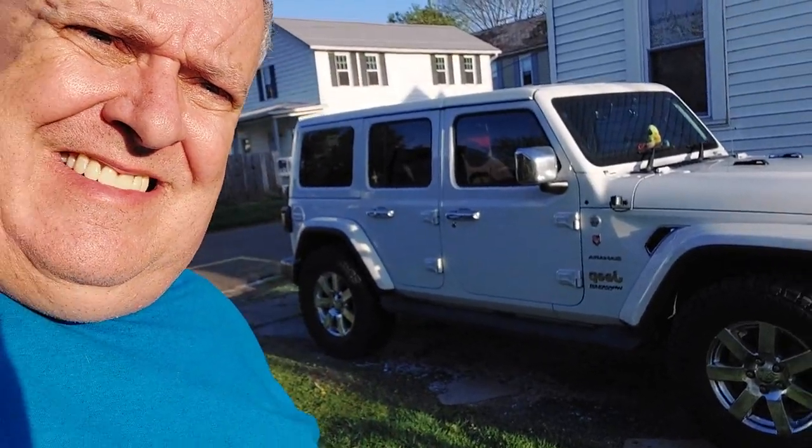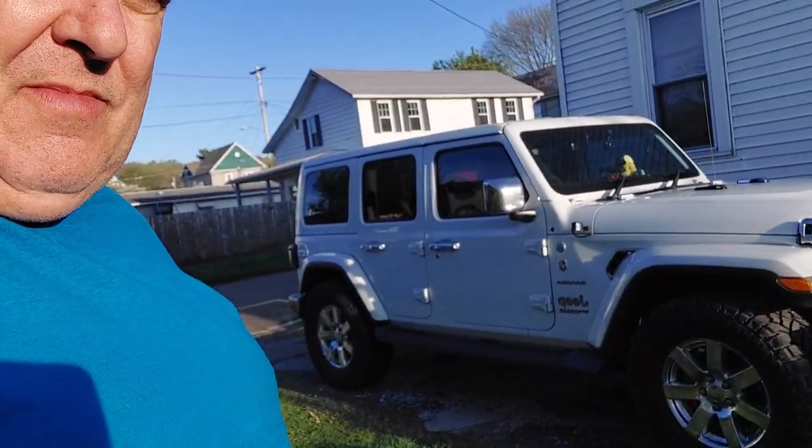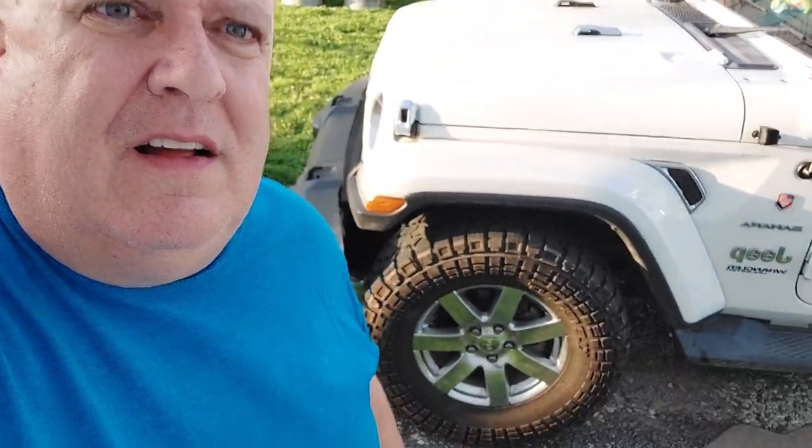Hey, it's Rick, welcome back to my channel, Rick Loves Maria. So today I made some upgrades on the Jeep. I found some wheels that I like — I can barely see them, the sun is so bright out here. These are Jeep wheels from about 2014, a 2014 Sahara.